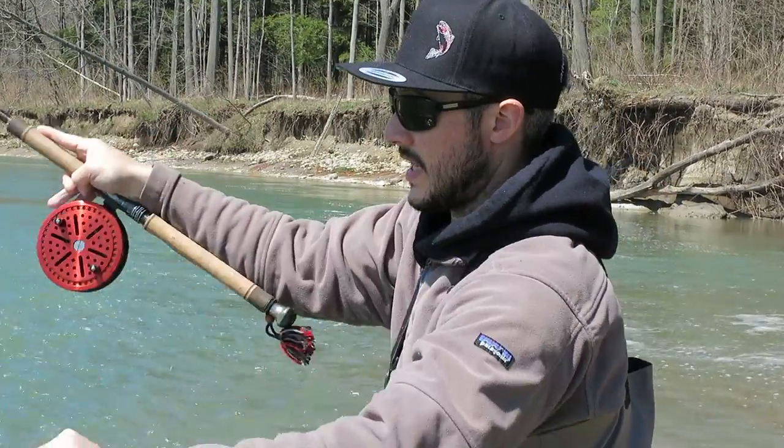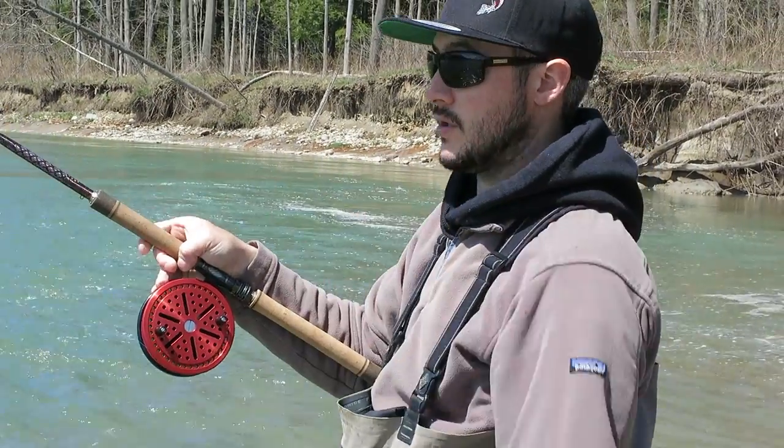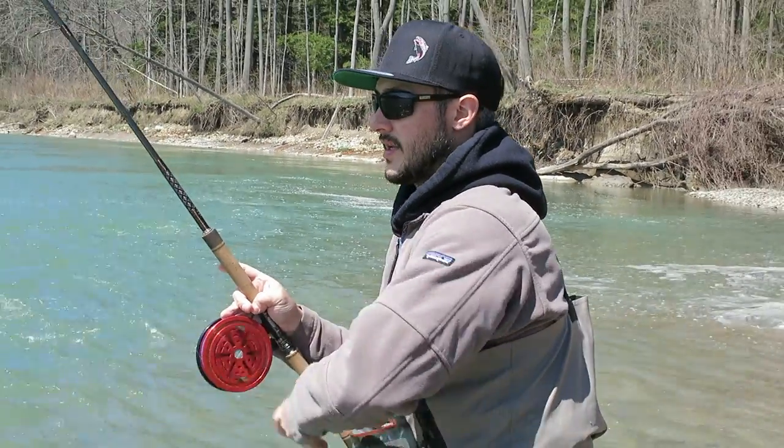If you're side casting, simply just cast like so — works just like a spinning reel, but you gain massive line twists. Everybody knows how to do that already though, so I'll get back to the Wallace cast.